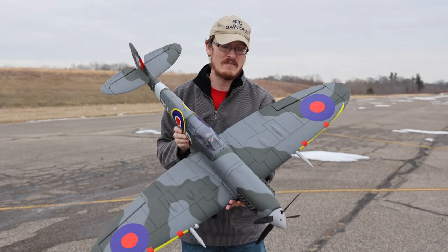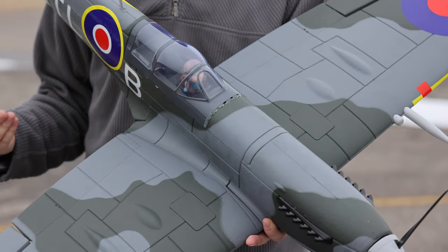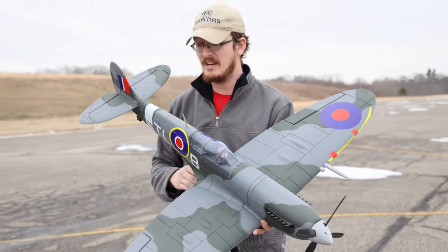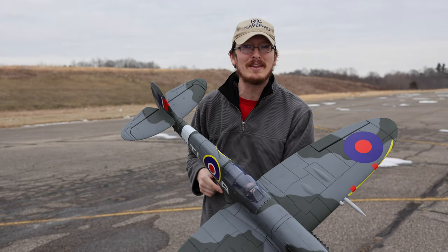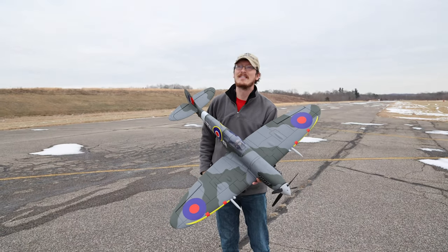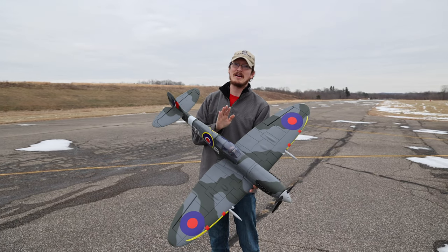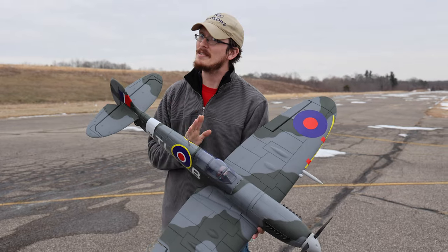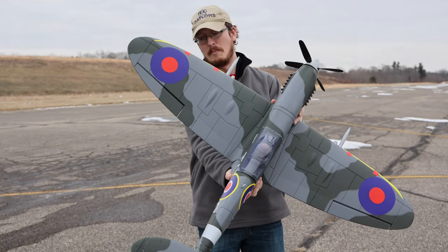I'm in love with the plane, though. I've never owned a Spitfire before, so officially this is my first Spitfire Warbird. That's not true — I forgot about those! Well, that doesn't really count. You had a Spitfire, right? That was basically a paper airplane compared to this. So I'm going to say this is my first official Spitfire Warbird.